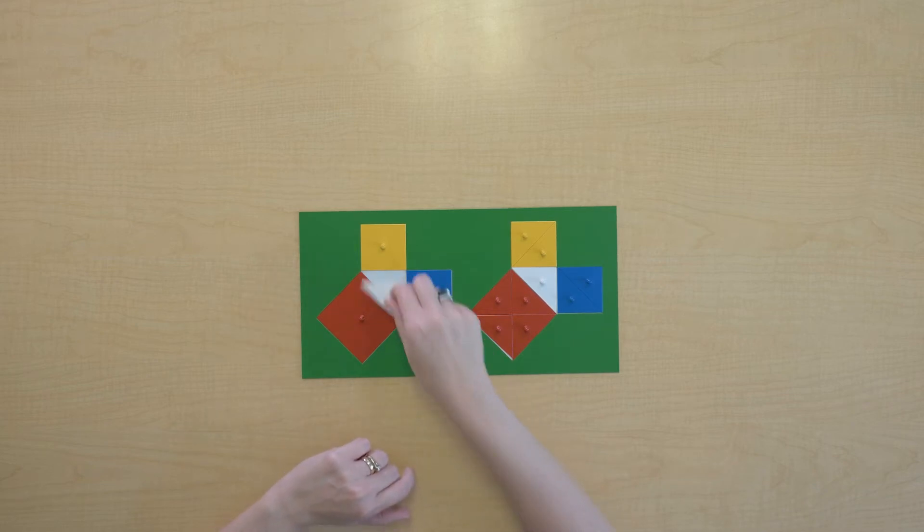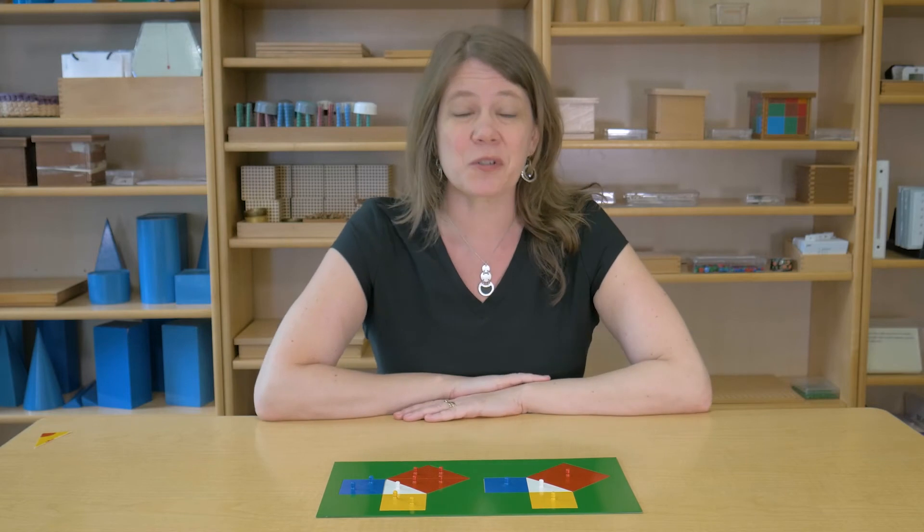Pythagoras discovered something interesting about triangles. He said that if you were to build a square off of each of the legs of a right triangle, those squares added together — the sum of those squares — would equal the square built off the hypotenuse. Let's take a look at this plate and see what we can find out about that.